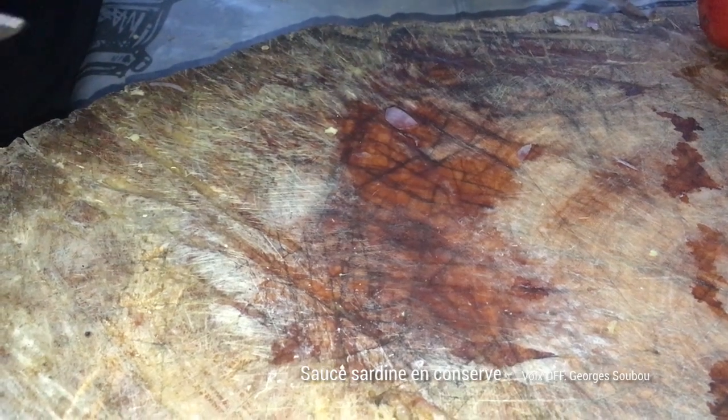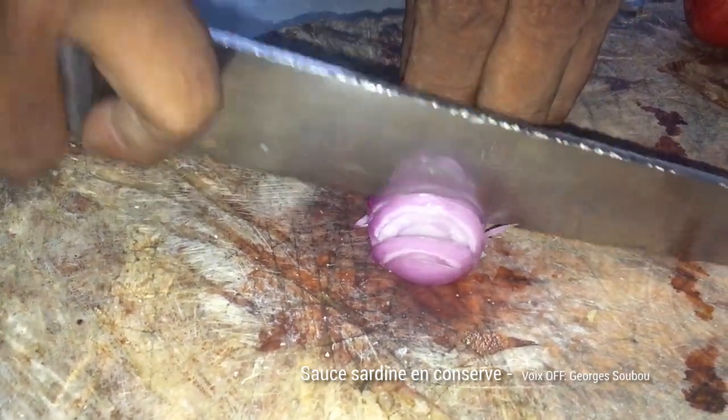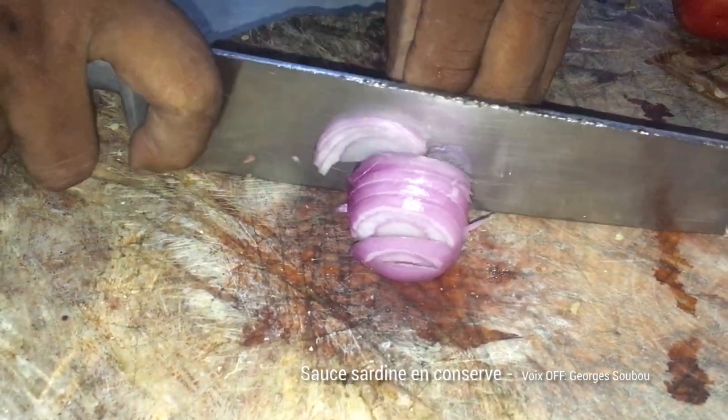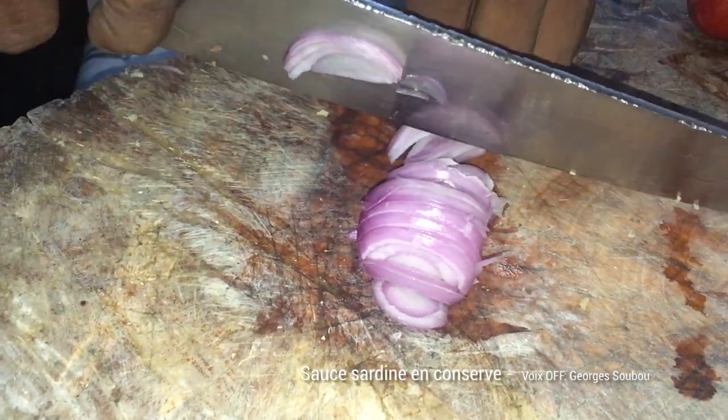Bonjour, bonjour à toutes. Avec plaisir, comme d'habitude, nous nous retrouvons pour parler de la cuisine traditionnelle simple à La Réunion. Et aujourd'hui, nous allons préparer une sauce sardines avec des sardines en conserve.